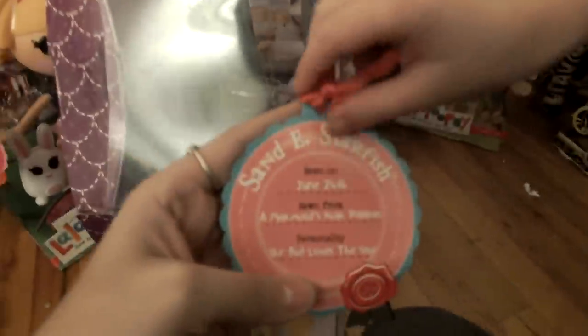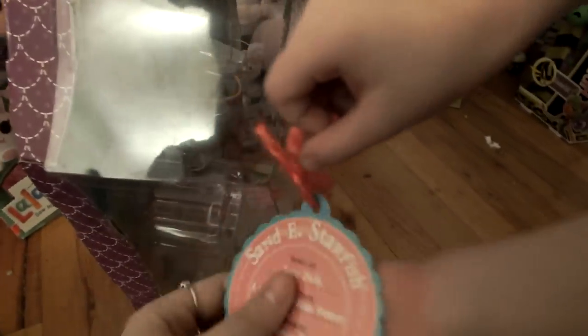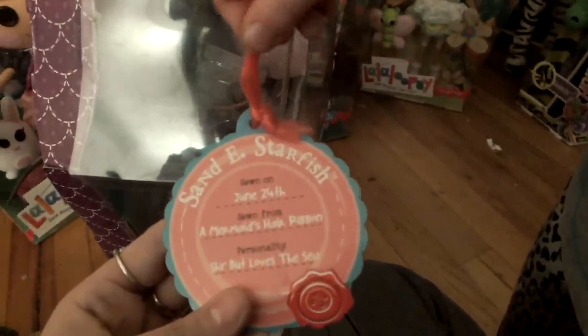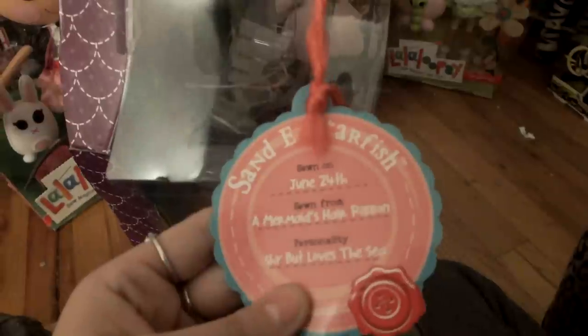Let's get to her. Here is the size — it shows the little scales on the mermaid's band. As you guys probably know, this is Sandease Starfish. She was sewn on June 24th, and like all of them, she was sewn from a mermaid's hair ribbon. I wonder how you get sewn from a hair ribbon — I guess it's from a magical mermaid's hair ribbon.